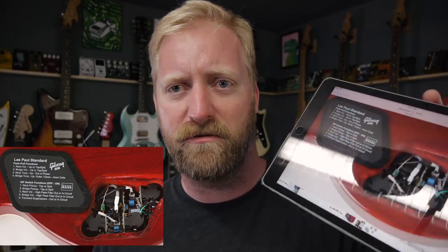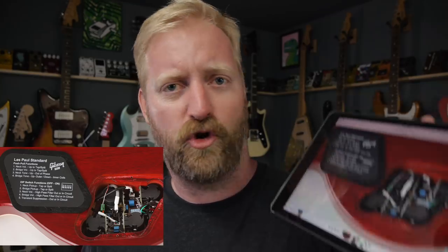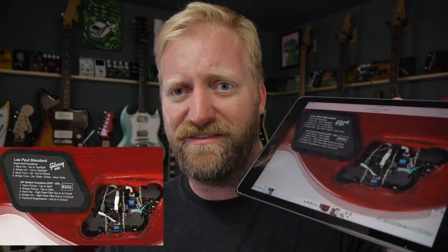Relax. That's really my message of this video — relax. These dip switches, you don't have to use them if you don't want to. They're hidden in there. It's never going to interrupt your normal playing. What is the big deal here? There is a circuit board control panel, but it's in a control cavity route that looks pretty standard.